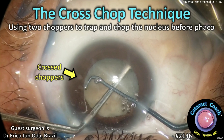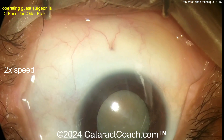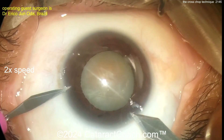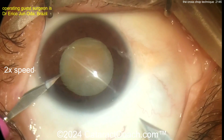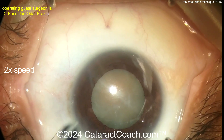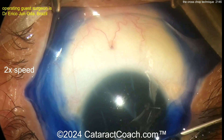Cataractcoach.com — the cross chop technique, using two choppers to trap and chop the nucleus before putting the phaco probe in. Our guest surgeon from Brazil is doing a great job, making both incisions at the same time — the main incision and paracentesis. It's a pretty white-looking cataract, so a little trypan blue dye is going to go a long way to help with that.